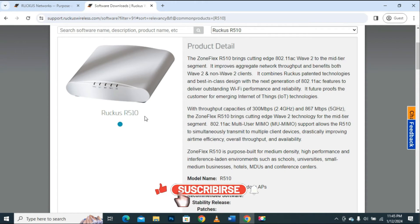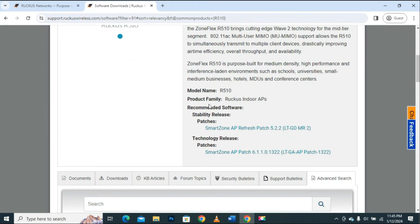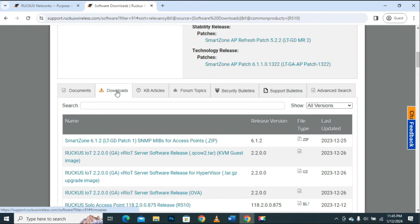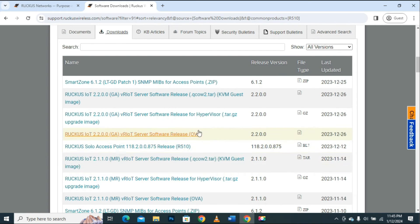We can see the image on this page, which is exactly the product I selected — the Ruckus R510 device. After confirmation of the product and page, I will scroll down and again click on the Download button or the Download tab. Here we can see all the firmware compatible with my product.